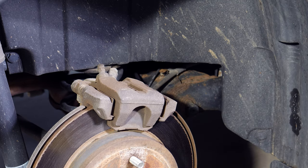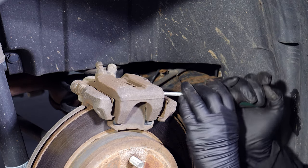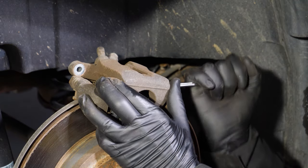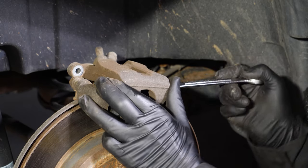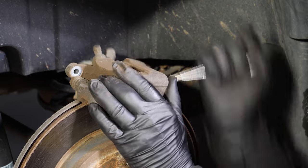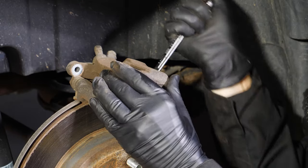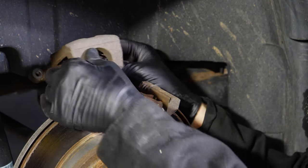In theory you should be able to lift the caliper up, but they're always stuck. So I'm going to take a screwdriver and pry things up here. I've got a wrench in here to help me pry it some more — I'm going to use a bigger wrench. And we're almost there, believe it or not. There it goes. That was stuck on there pretty good.